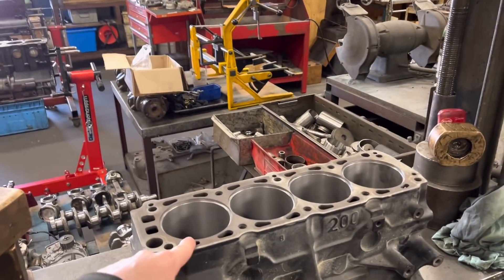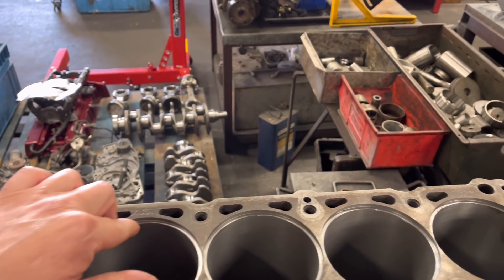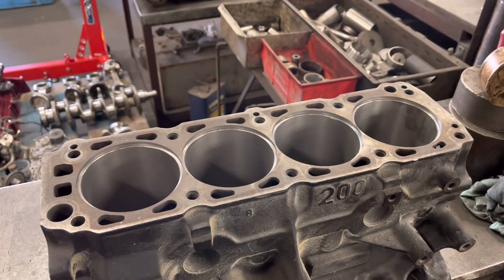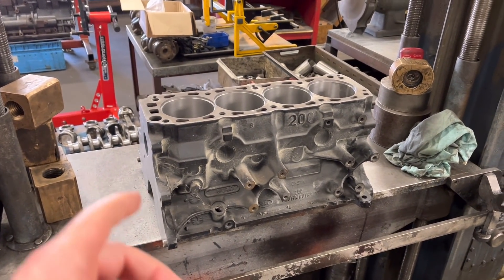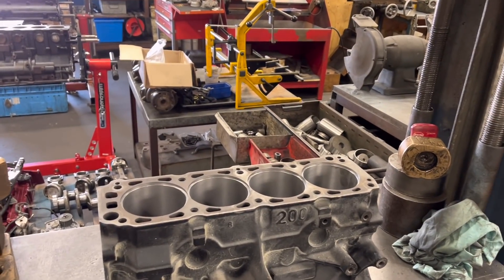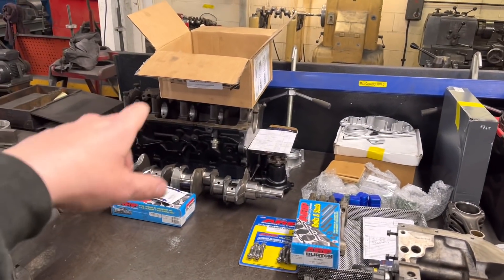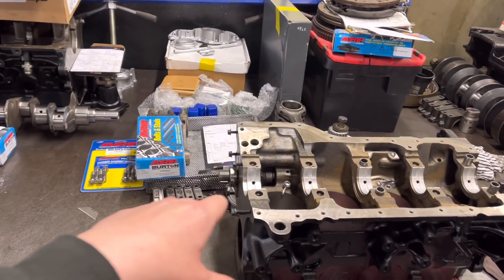This is the block that we've just bored for the liners. As you can see there, I've deburred them on the inside. I'm going to give that a good clean off now, and we're going to press those liners in, then bore it out to standard. I've got some standard pistons that arrived yesterday, and I'm going to stick the pockets in those once I get the deck height right.